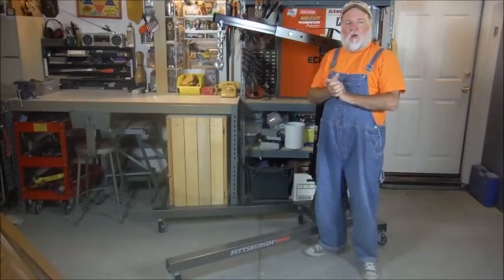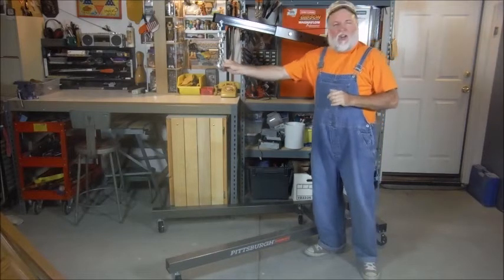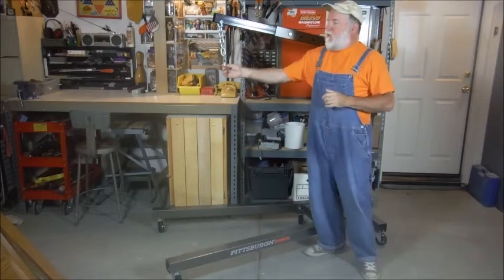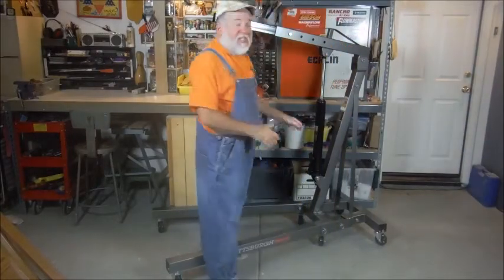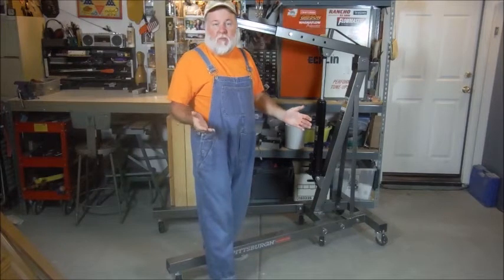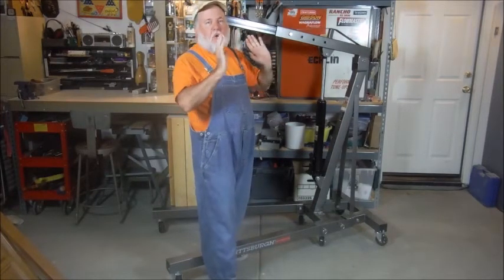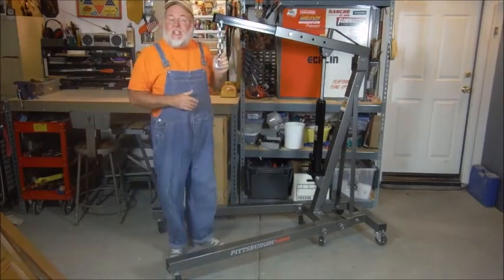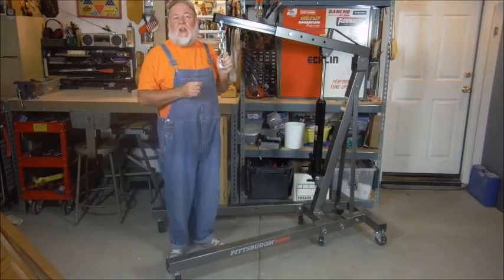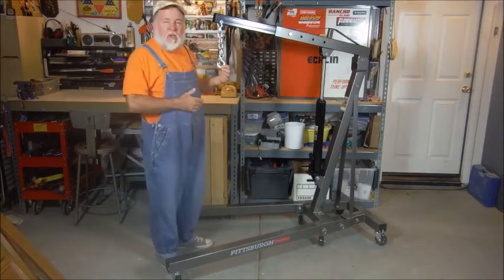Here we are with the 1 Ton Crane or Hoist from Harbor Freight. Now you're wondering, why is this a discount tool review? Well, this is actually a discount tool because if you were to buy one of these from anywhere else, it would cost you an arm and a leg. But at Harbor Freight, it was less than $150 out the door, taxed and everything, for this nice piece of equipment here.